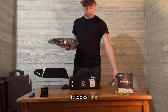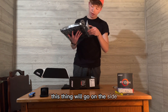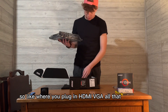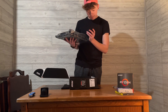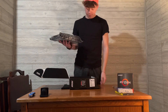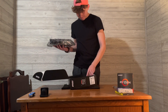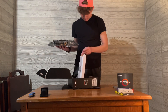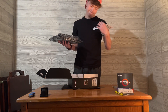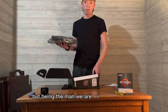We have two cords here. This thing will go on the side where you plug in HDMI, VGA, all that. We have an informational DVD - don't know what we're going to do with that. And we have instructions. Maybe we'll use them, but being the man we are, we probably will.